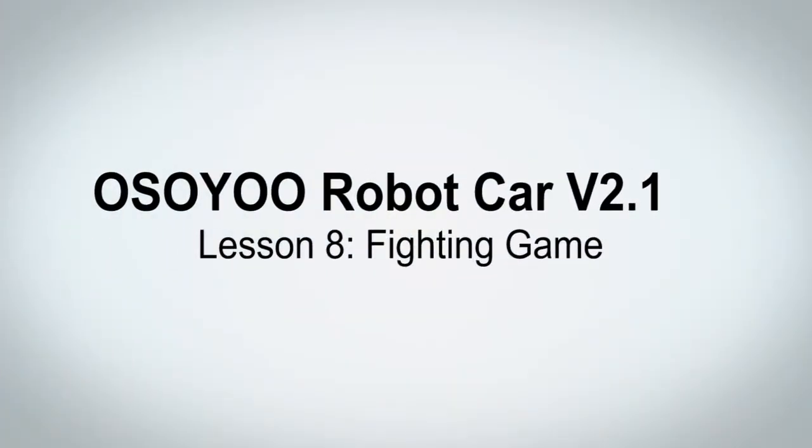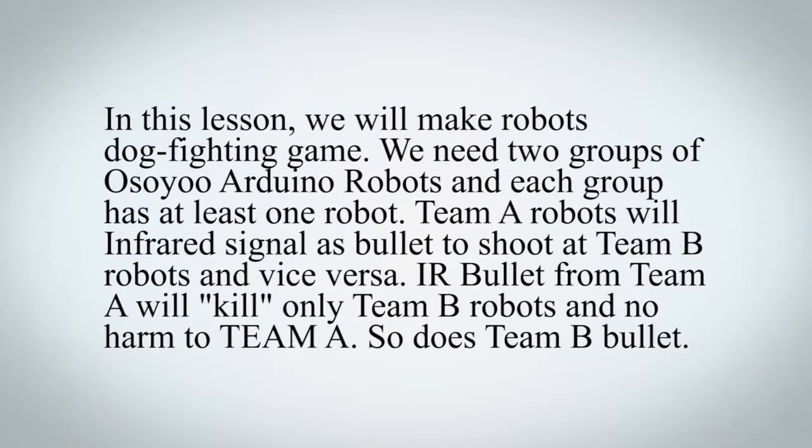Osio Robot Car V2.1 Kit, Lesson 8: Fighting Game. In this lesson, we will make a robots dogfighting game. We need two groups of Osio Arduino robots, and each group has at least one robot. Team A robots will use infrared signal as bullets to shoot at Team B robots, and vice versa. IR bullets from Team A will kill only Team B robots and cause no harm to Team A, and so does Team B's bullet.